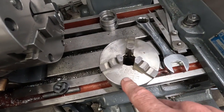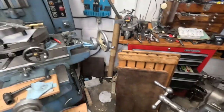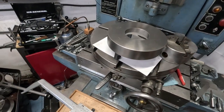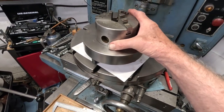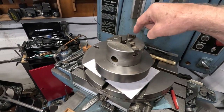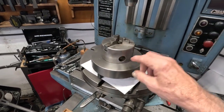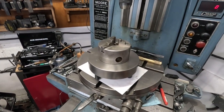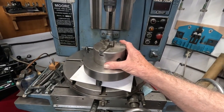In order to mount this chuck to a D1-6 back plate that I fabricated over here, I'm going to drill six holes clear through it and mount it from the front to this back plate that I fabricated. I always like to make work for myself, and this is going to end up being a pretty nice unit.